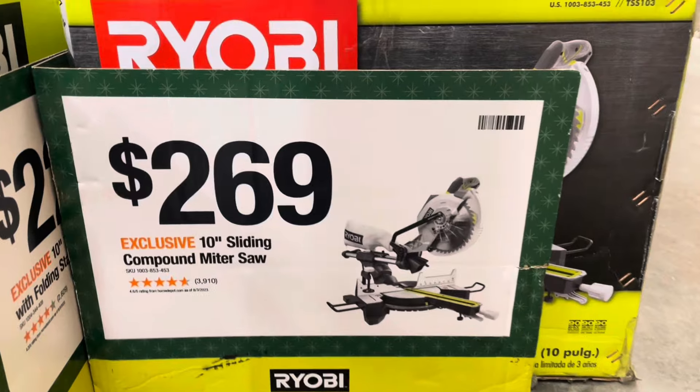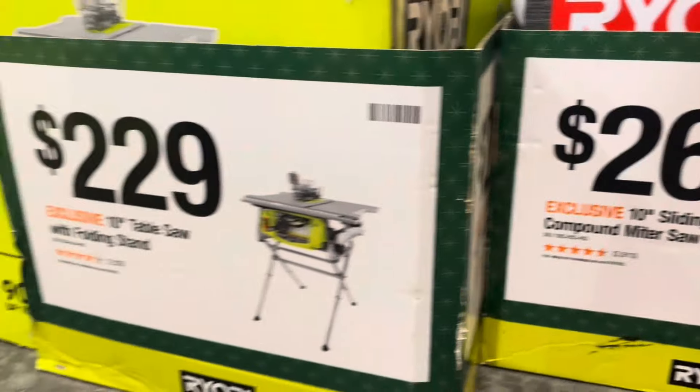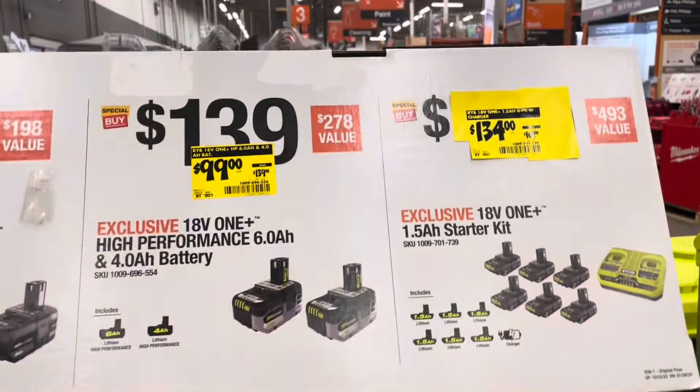For $269, we've got a 10-inch sliding compound miter saw. And Ryobi has a $229 10-inch table saw as well.